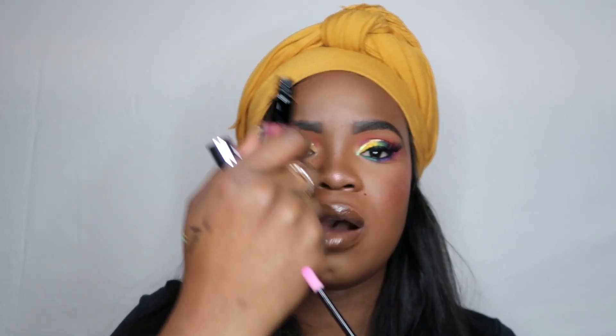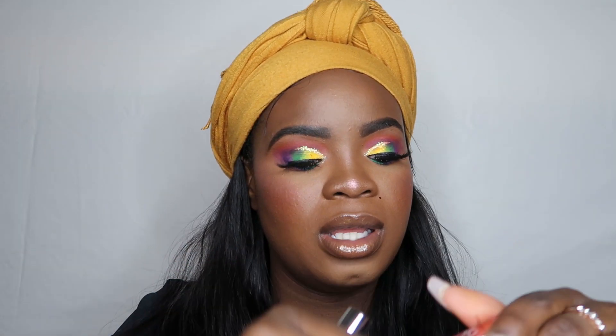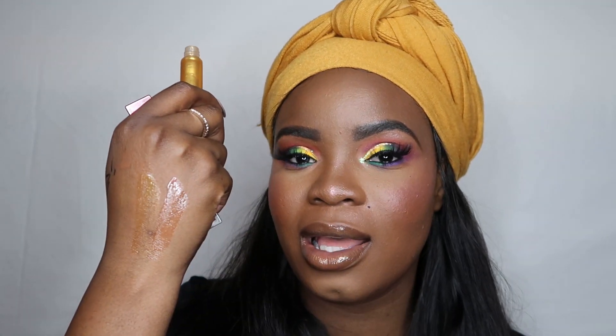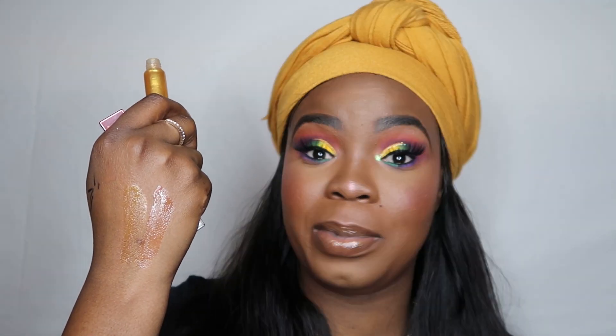I just got the NARS Orgasm Lip Oil — it's literally that sheer, like a lip oil. Let me compare it to Jasmine's gloss — it's the same thing, just in a different shade. The exact same thing! So Jasmine, I'm gonna need you to make more colors of this because NARS is charging people an arm and a leg for it.